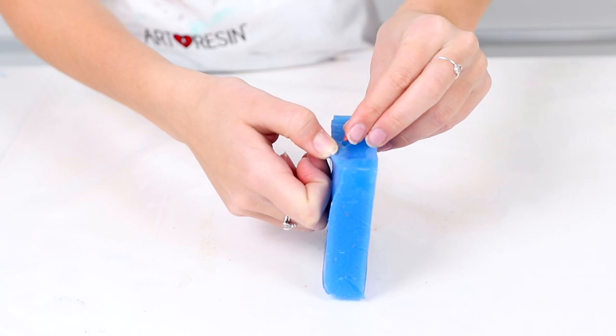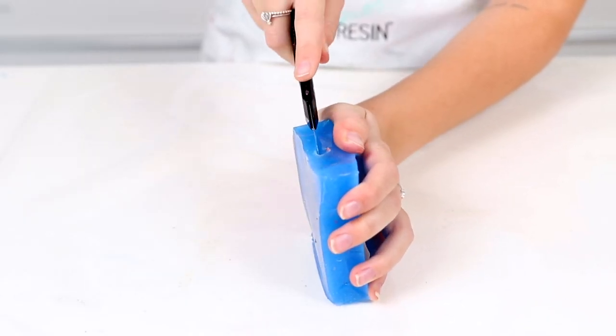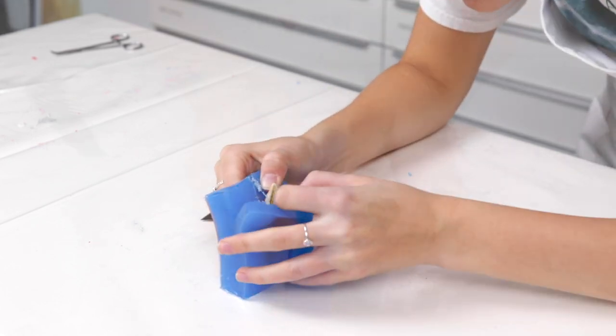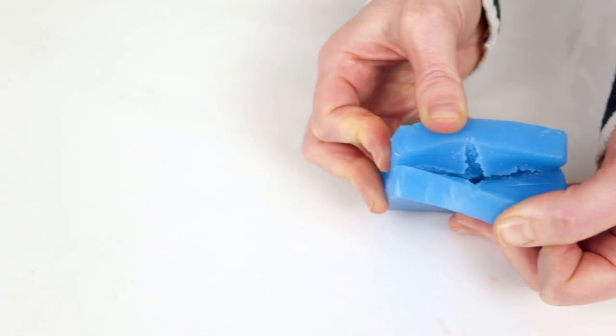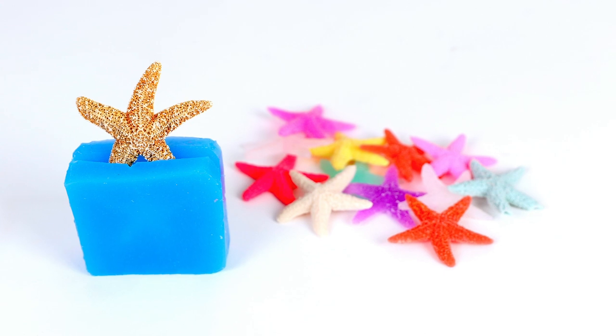Cutting a mold to remove an object should be done in as few cuts as possible. We typically cut from the pouring spout and down the middle of our mold, but it does depend on the shape of your object. Cut the mold in small increments until you are able to pry the mold open to remove the object. Your two-part mold is complete and you can now make exact replicas of your object.